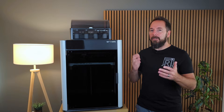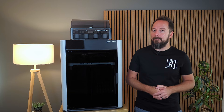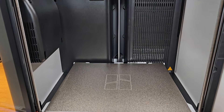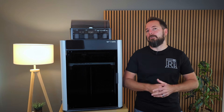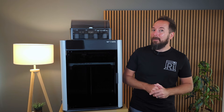The H2S's build volume is bigger than the H2D's, making it the biggest printer in the Bamboo Lab range at this stage. It also makes it pretty much the biggest enclosed off-the-shelf printer available today, so if you want to print big and control the print environment you aren't really going to find anything better without building it yourself.